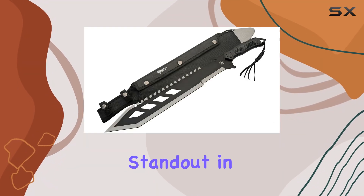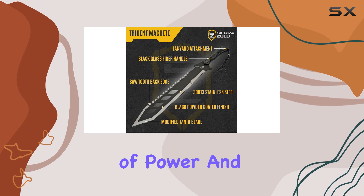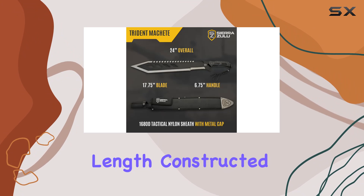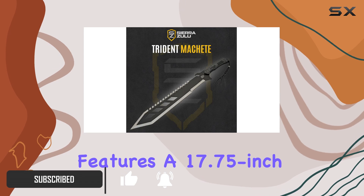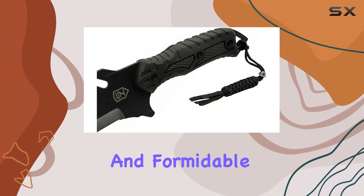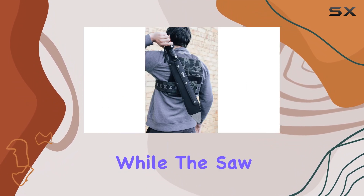The Trident Machete is a standout in the world of tactical tools, offering a blend of power and precision. With an impressive 24-inch overall length and constructed from 3CR13 stainless steel, this machete features a 17.75-inch modified tanto blade, which is both versatile and formidable. The blade's design enhances its cutting capability for a range of tasks.